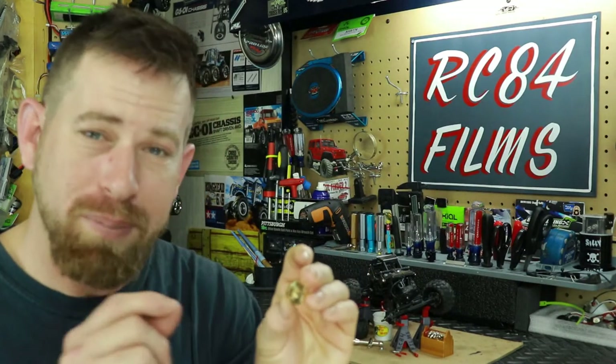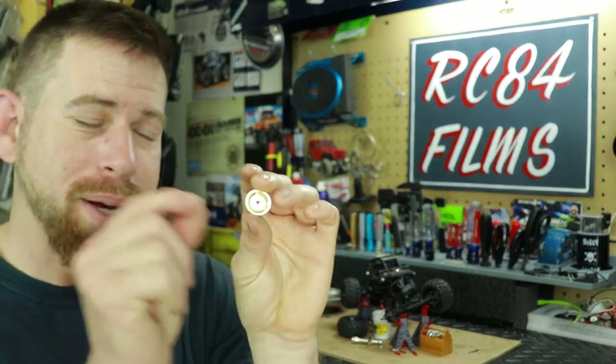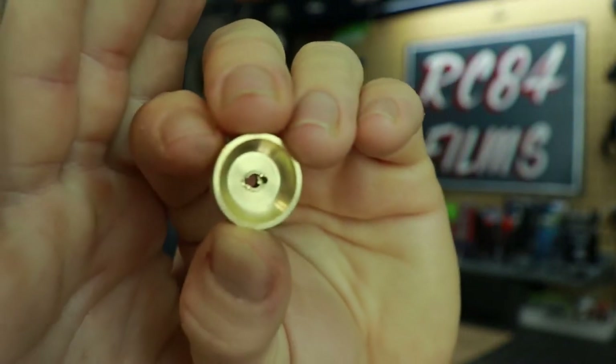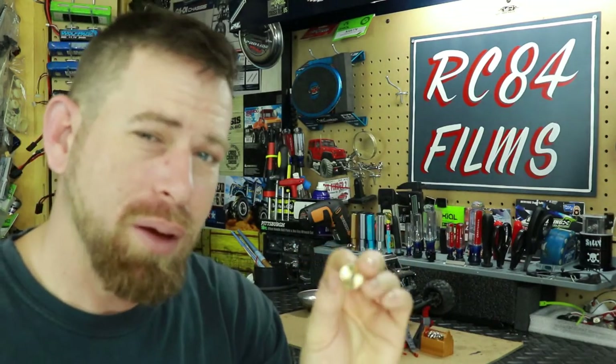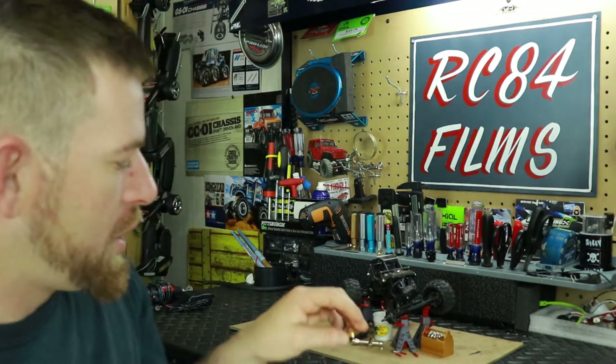When I got the SCX24 brass weights, they came with hardware: cross pins and a couple of nuts. The problem I ran into is that the cross pins — the ones that go between the shafts to make your hex spin — were a little too short and too thin; they wouldn't fit through the actual shaft on this vehicle. So I figured out I needed to take the stock cross pins off the vehicle and file them down just a hair until they fit into the little groove. This took about 30 to 40 minutes for all four of them.